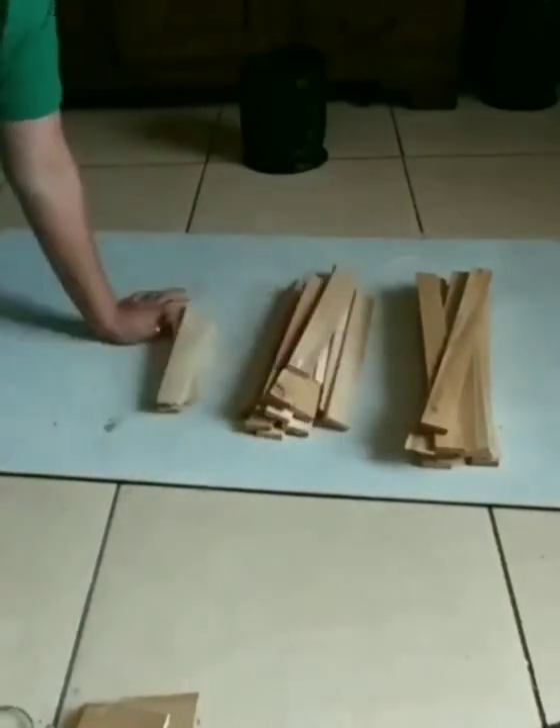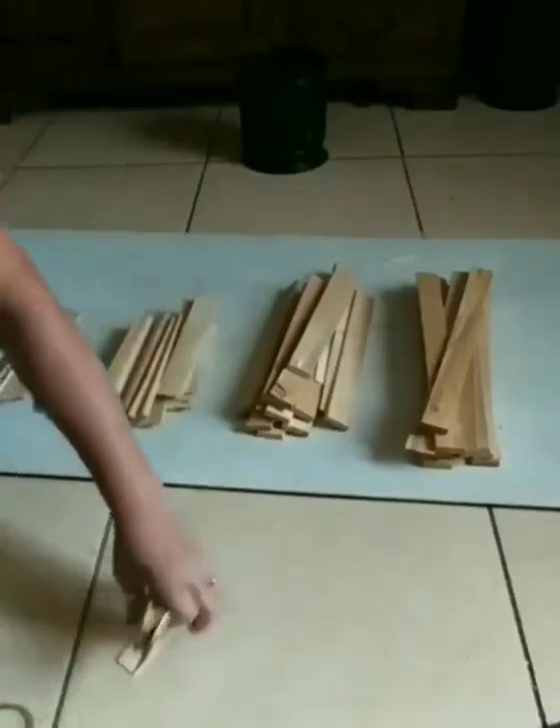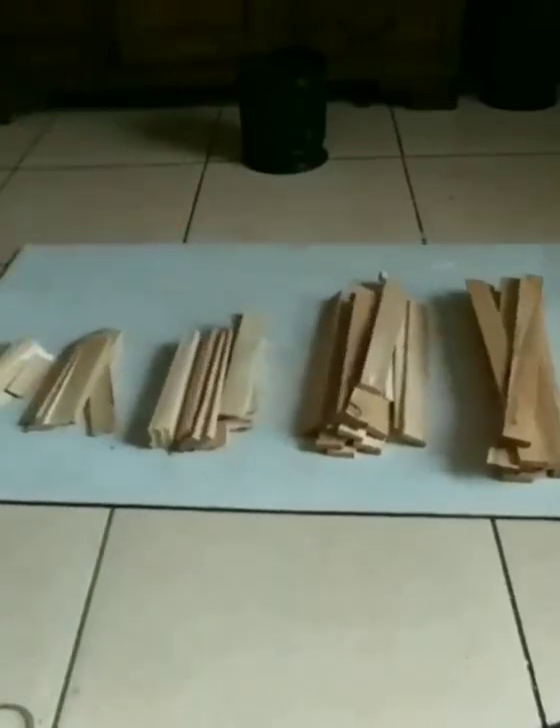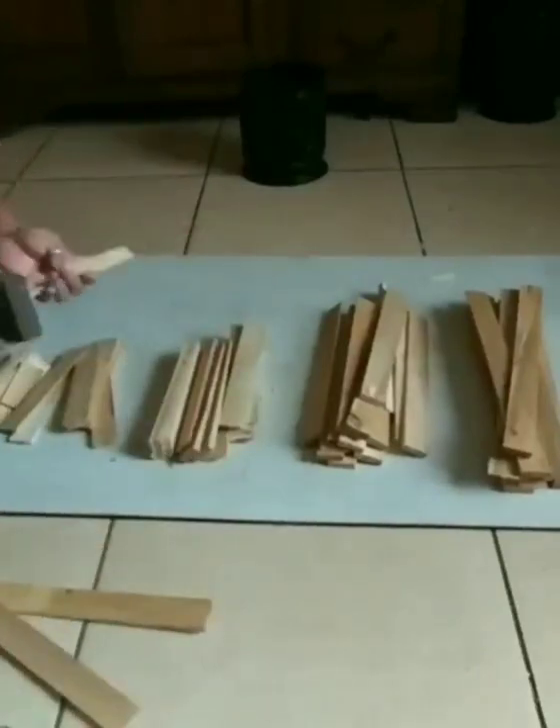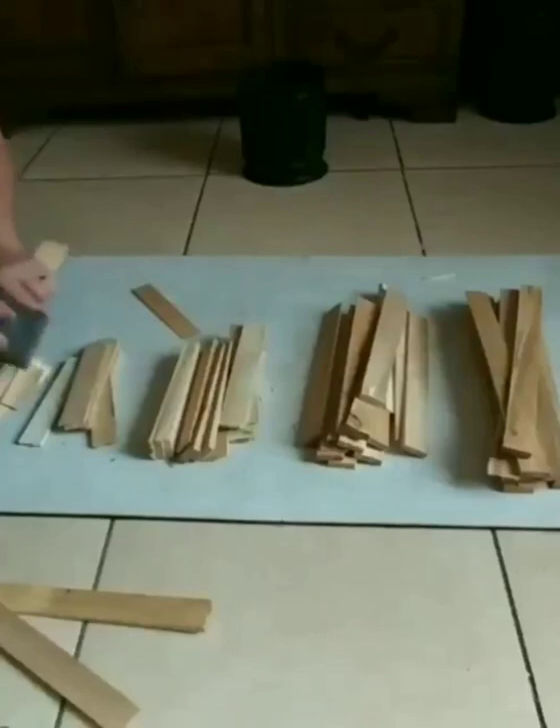I just wanted to show you the leftover pieces — those are the leftovers right there. Then I sanded down all the edges just so I could have cleaner edges and a more polished look.